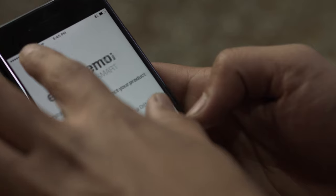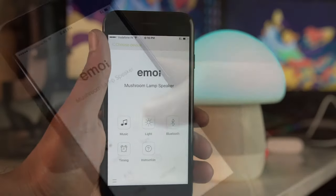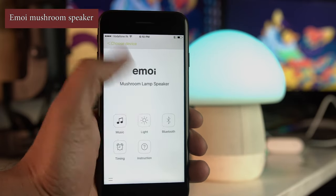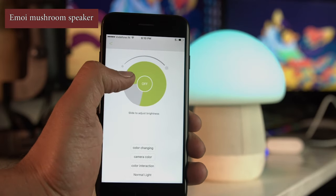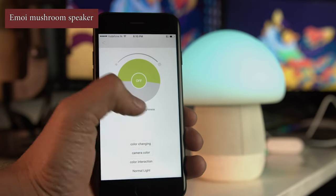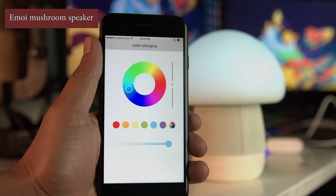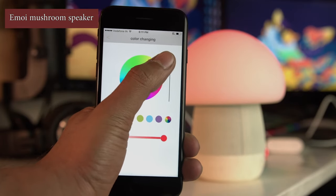The app has music, light, and Bluetooth connectivity features. You can set an alarm, change the lights right from the app, increase or decrease the intensity of the light, and change the colors. There are various color options available — you can have it any color you want and adjust the intensity as well.